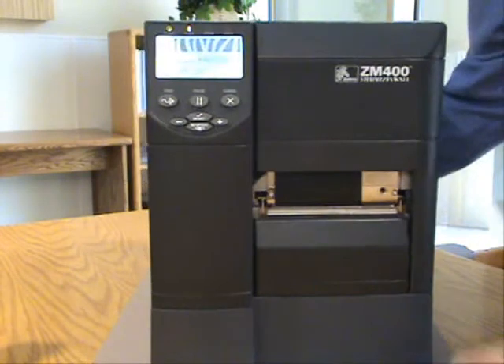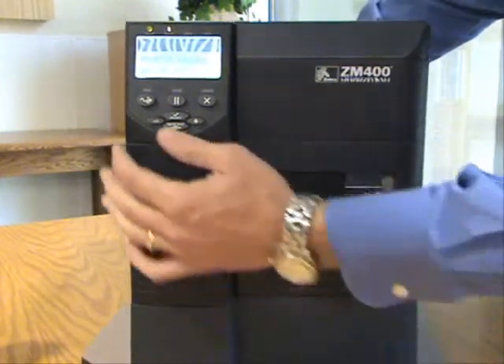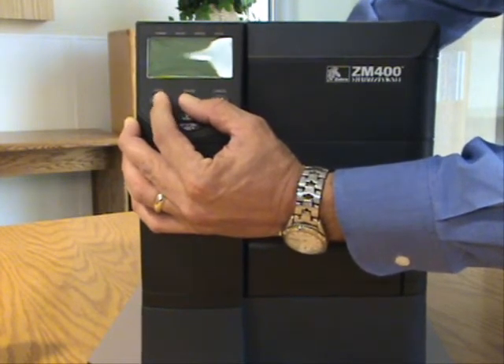The way to do that on all Zebra printers is: as you turn the printer on, you will hold both the feed and the pause buttons down while you're turning the printer on.